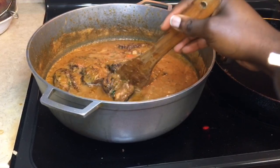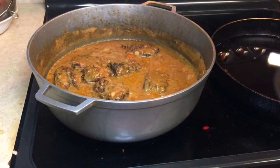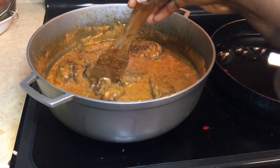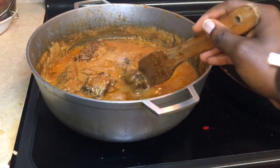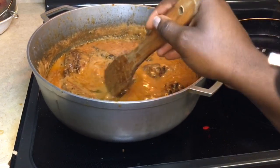The final result — look at that! I like the consistency, it's not too thick and it's not too watery. It looks so good and it tastes even better. Thank you guys so much for watching this video. I hope it was helpful, and if you make this, let me know how it comes out.